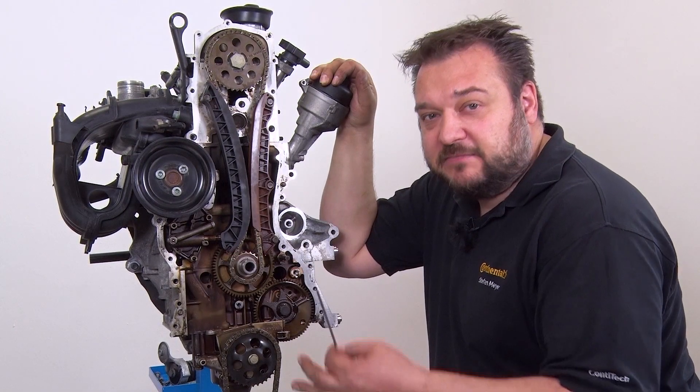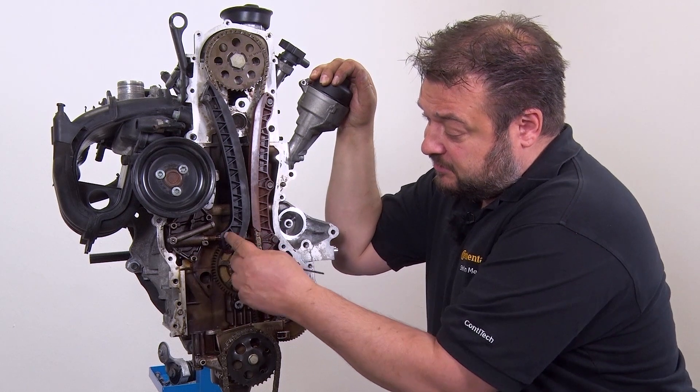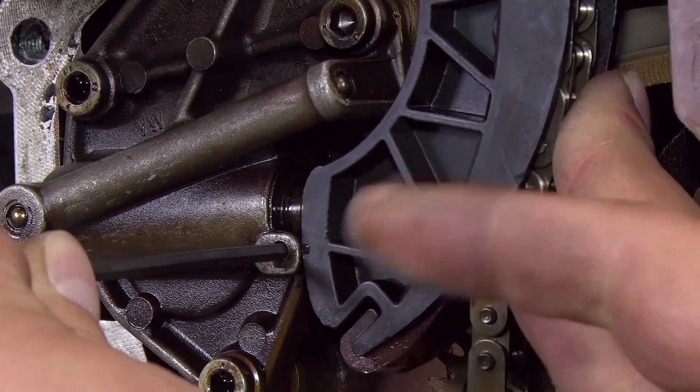The next step is to slacken things off, including the chain. To do so, press the slide rail against the hydraulic damper. Unlock the damper using a 3 mm hex key. Now you can change the various components.